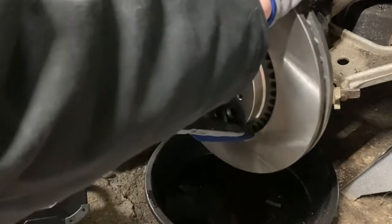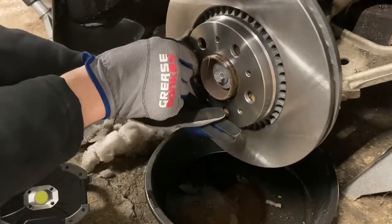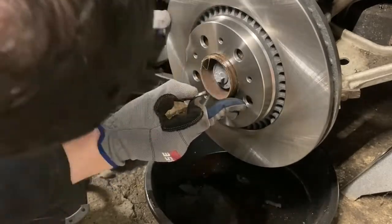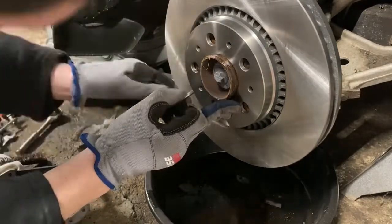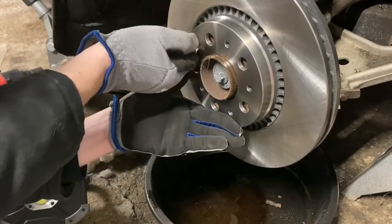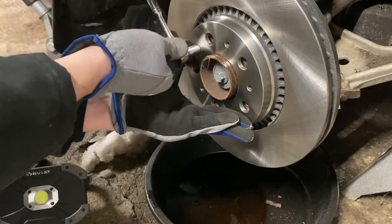Let's put it on and line up that little hole. Should be about right there. And we'll go ahead and tighten that down.